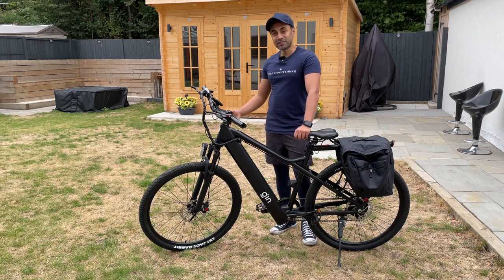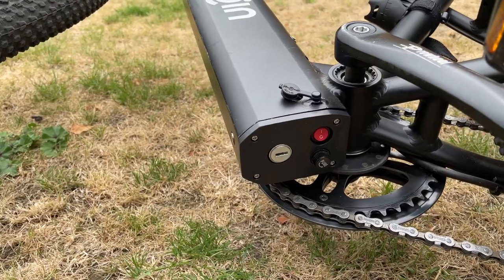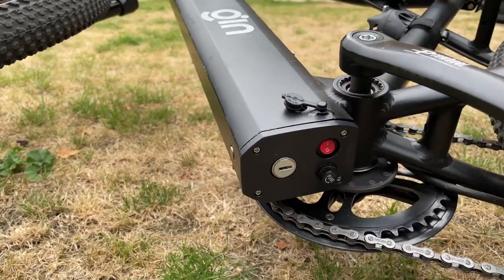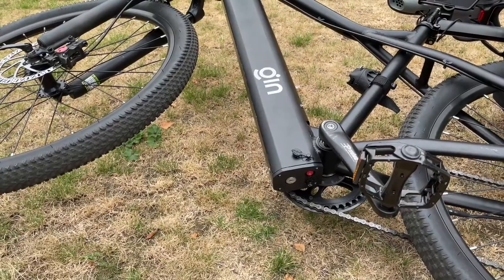So you lean the bike down and there you can see the battery key, the power, and the fuse switch at the bottom — and the entire battery gets removed from here. This is a 615 watt-hour battery with 48 volts.